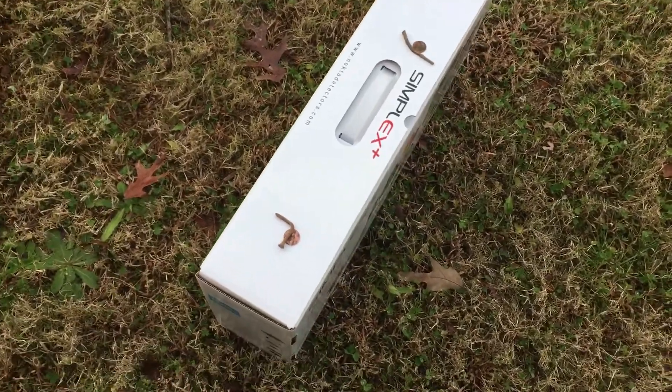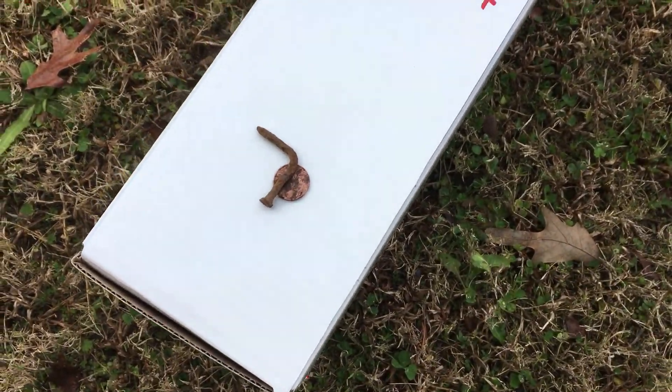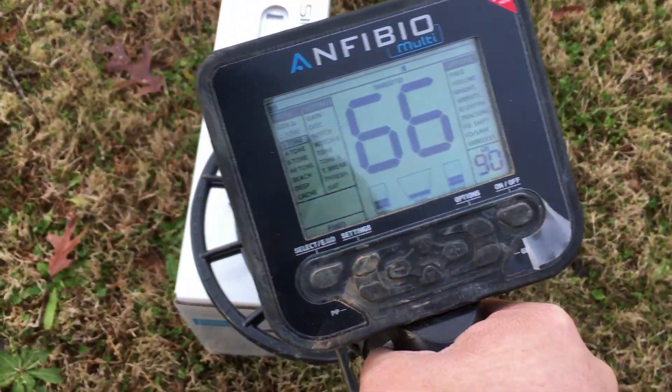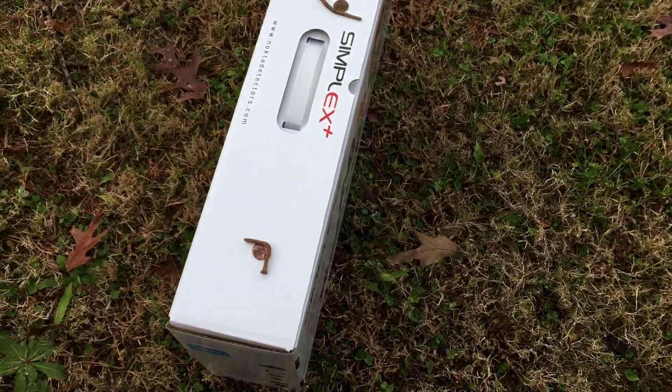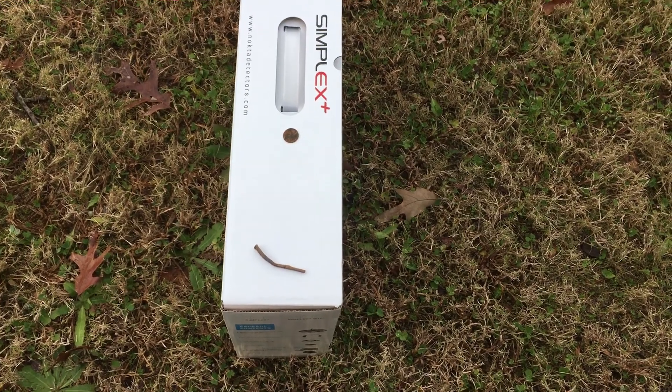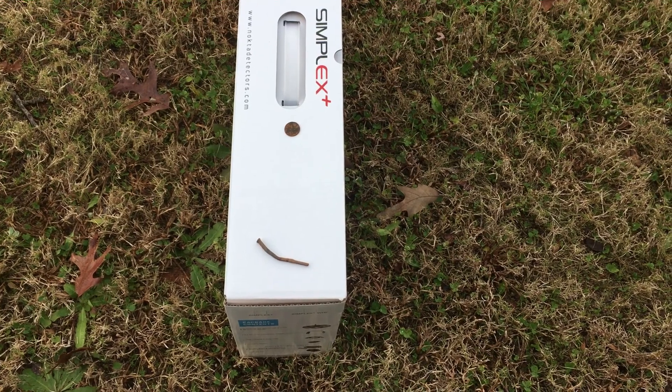Here we have a penny and a bent nail. I would most definitely dig that target.